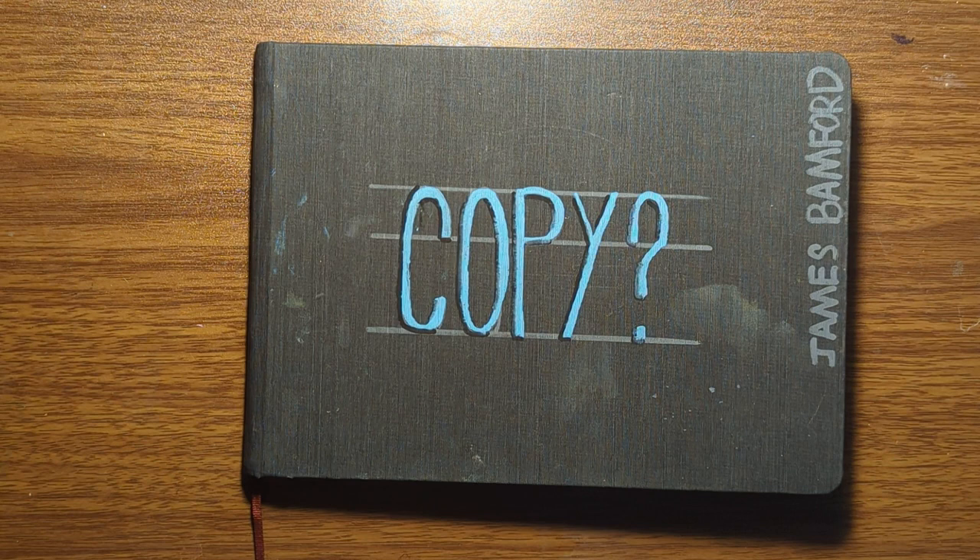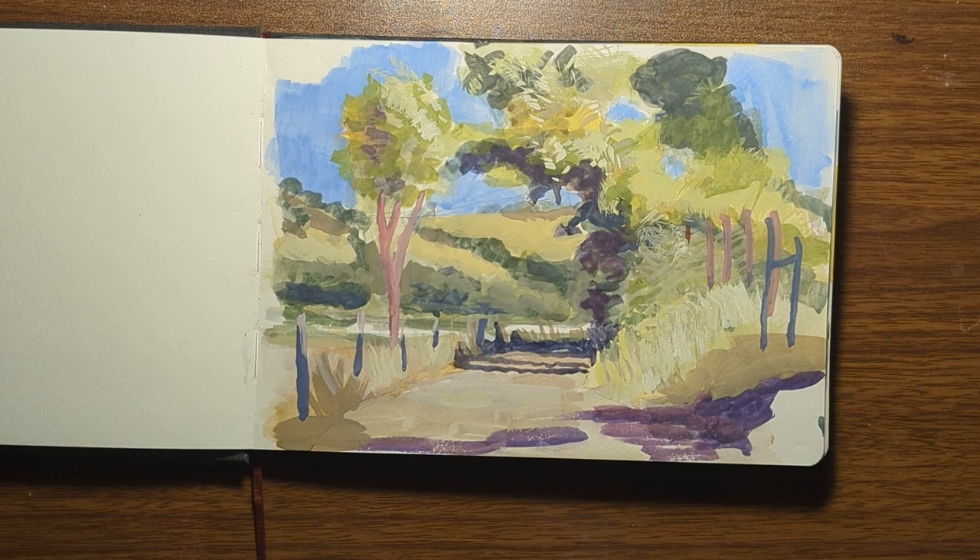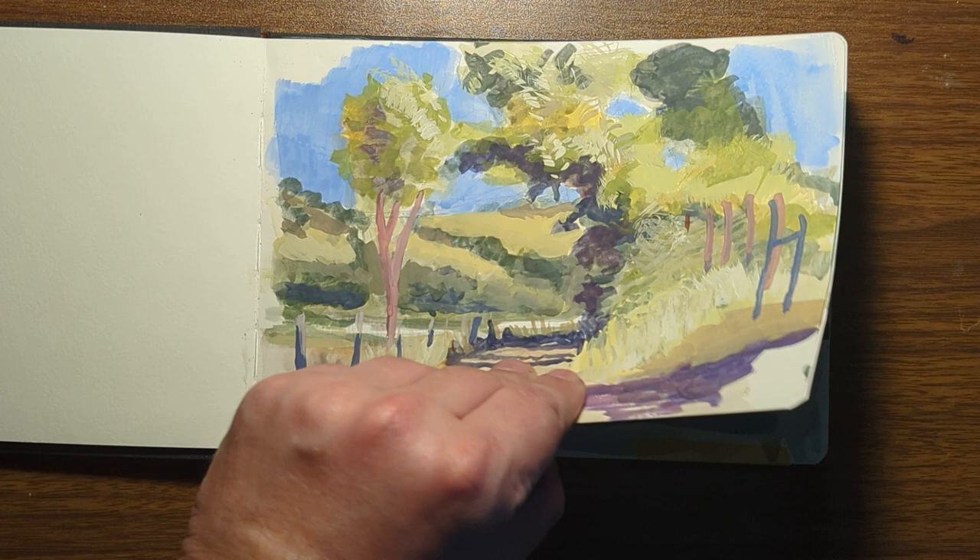Hey guys, here's my first watercolor sketchbook tour. This is the first time I've filled an entire watercolor book and I'm pretty proud of it, so I hope you enjoy it. I named my sketchbook 'Copy' because on the first page I copied one of James Gurney's watercolor videos from YouTube — I copied it to try to learn a little bit about his thought process when painting and the types of brushstrokes he uses.